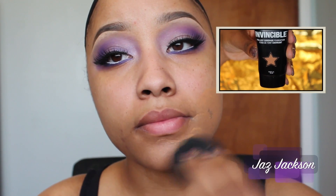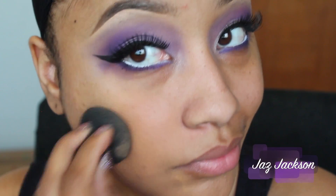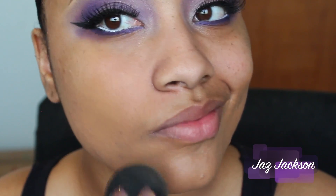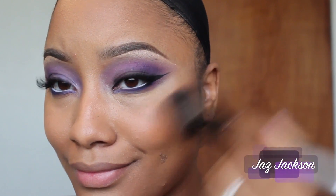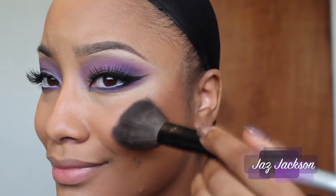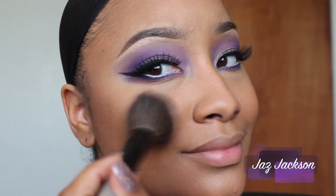No look is complete without a little bit of foundation. I'm using NYX Cosmetics Invincible Foundation in Caramel. I applied my foundation with a beauty blender that was lightly moistened and I'm just blending it out to perfection. To add warmth back to your face, be sure to apply bronzer and your favorite peach tone blush. I'm using peach to give me a very glow-from-within look.